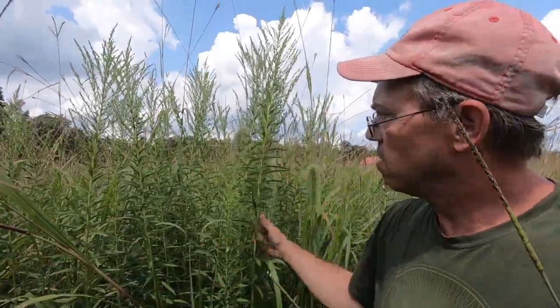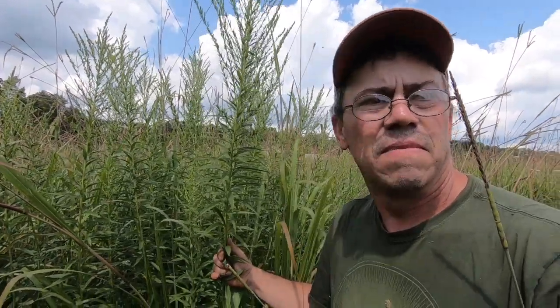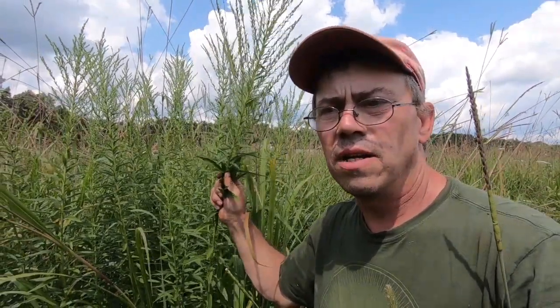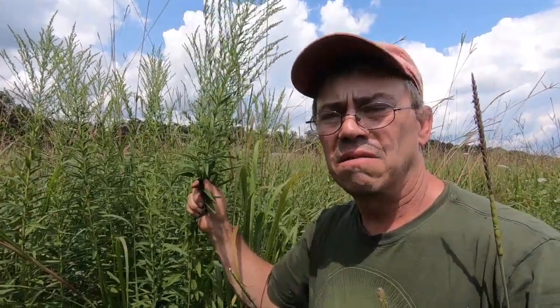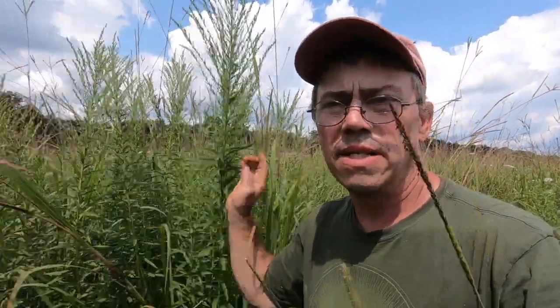Let's see what else we can find. Here's some Canadian goldenrod. A lot of folks don't like goldenrod, but as long as the livestock eat it, I don't care. At some point we can talk about the forage analysis on some of these plants — we've tested goldenrod at 19% crude protein at a growth stage approximately like this.